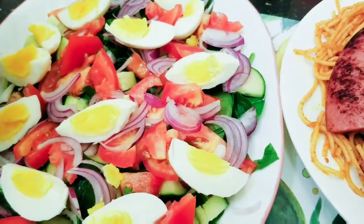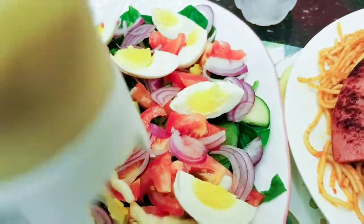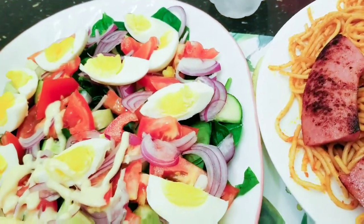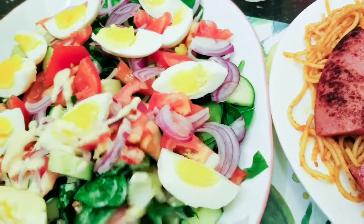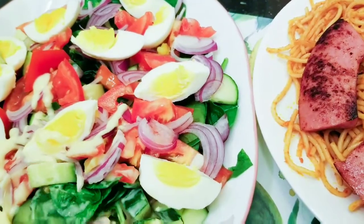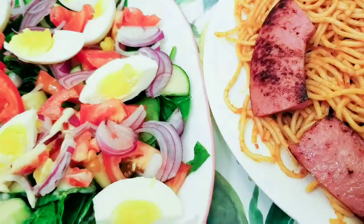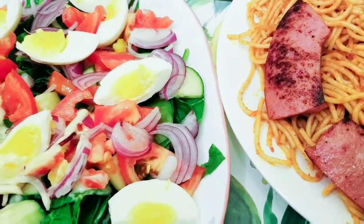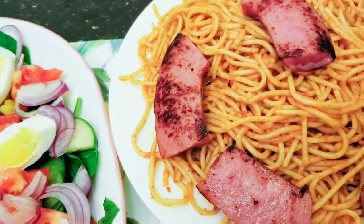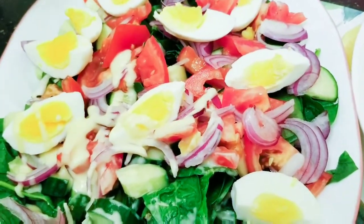Our salad is all ready! I'll be enjoying mine with my hands originally — you can enjoy yours with whatever you want. Let us taste it — let us grab a bit of everything. The salad is so tasty and so yummy, so fresh! Give it a try, you will really like it. It's dinner time and we're having ours with some spaghetti and sausage. You can have yours with anything — spaghetti, rice, sausage, or just eat it as a meal on its own. It is very healthy and nutritive.